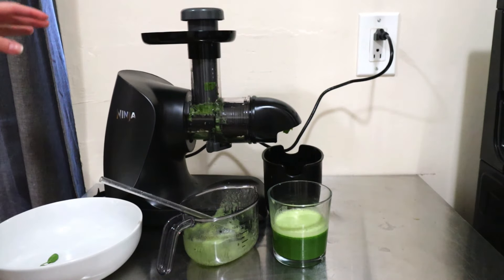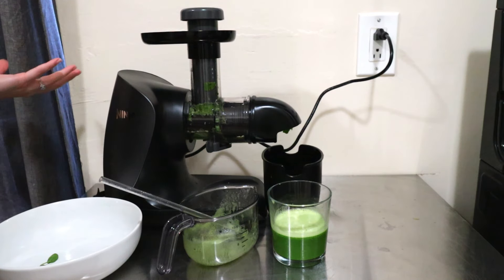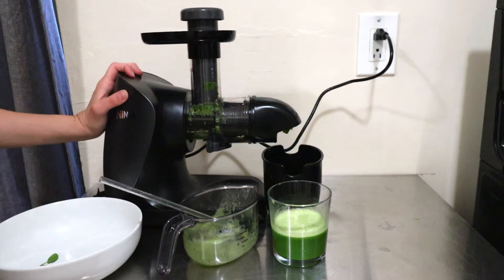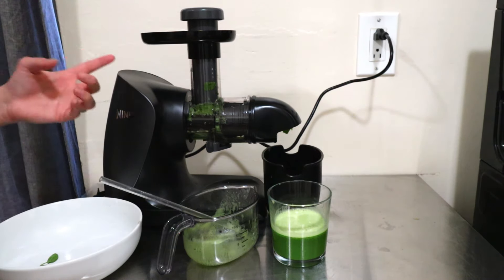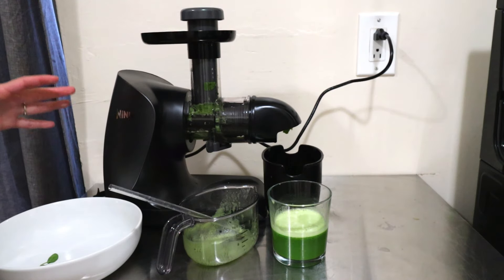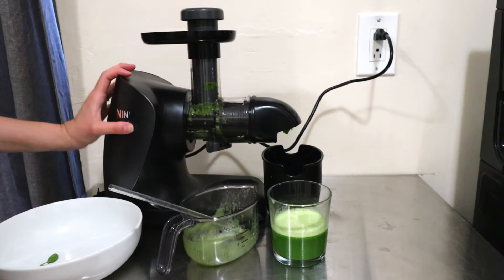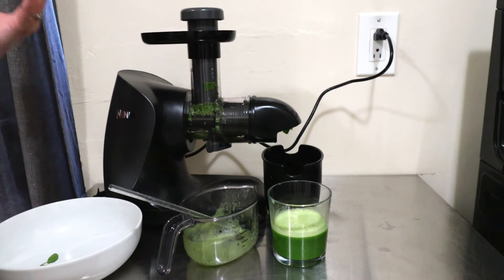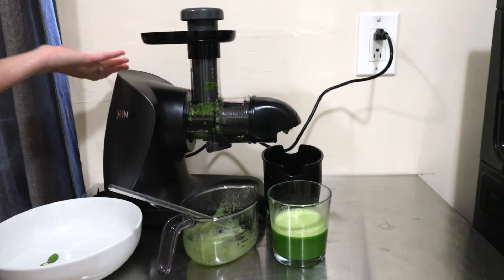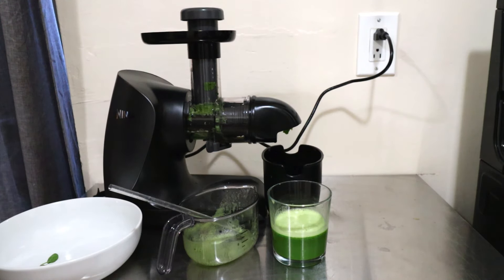Overall, my review of this Ninja Juicer is — I personally love it. It's quiet and very affordable. For $129 on the Ninja site, it shipped to my house in one day. I'll have the link in the description if you want to purchase it. You can use my link — it's no extra cost to you, but it helps me out and supports the channel. I appreciate it if you decide to purchase the Ninja Juicer.